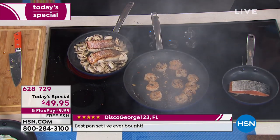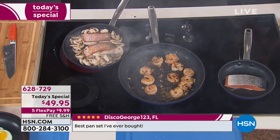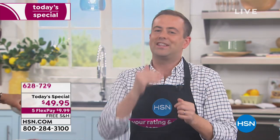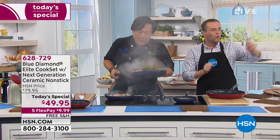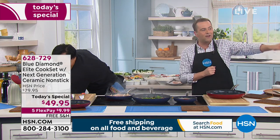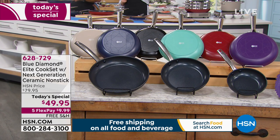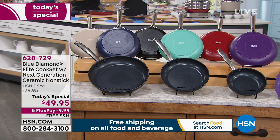If you want to get somebody a housewarming present or a wedding present, something they're going to love, go for it. I'll let the secret out a little bit early — at 25 past the hour we're going to go to two end of season clearance items with Chef Ming. We did just sell out of the blush — thank you for your calls. Stone is getting limited, and the navy and the black are sensational.